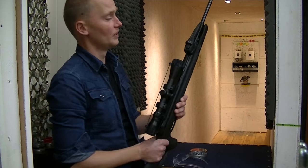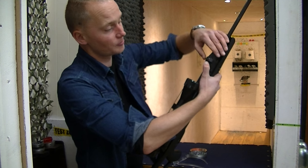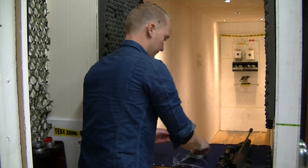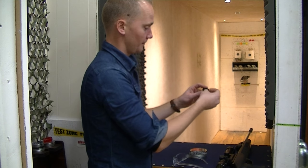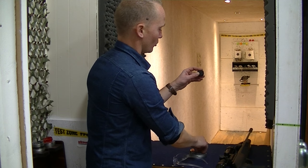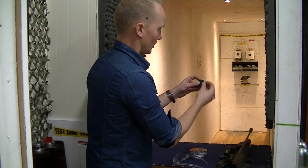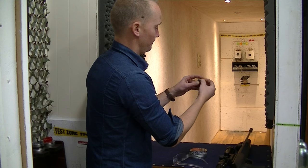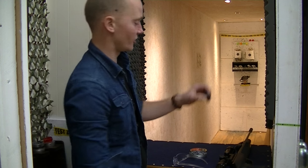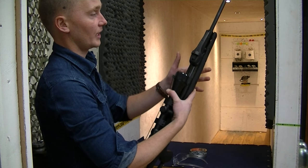To load it and get the magazine out, you simply push the release button and it comes out. Then you load it by putting pellets in and turning to the next chamber — it's really easy. Once loaded, push it back into place and click — that's it. The indicator on top shows how many pellets are inside; right now it says four.